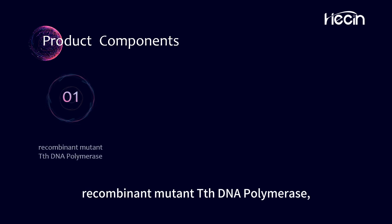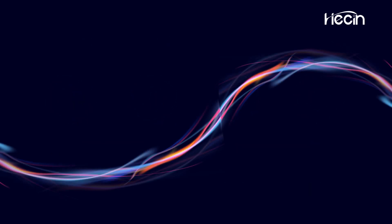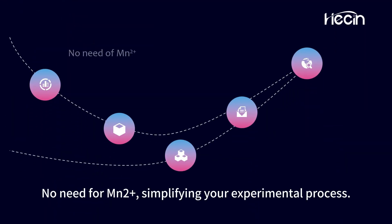Including recombinant mutant TH DNA polymerase, double-block T-Ditch monoclonal antibody, MgCl2, and dNTPs. Key features include no need for MN2+, simplifying your experimental process.